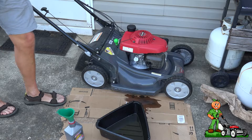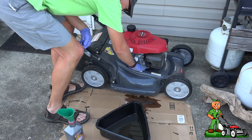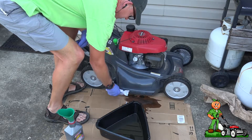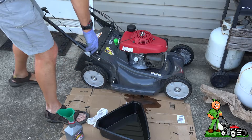Once that is complete and you're done with your clean up, go ahead and test start the engine. That's what I do.